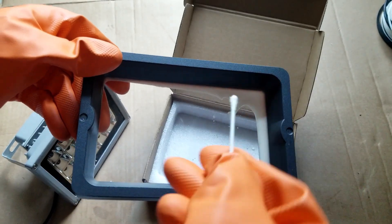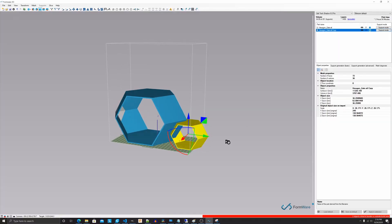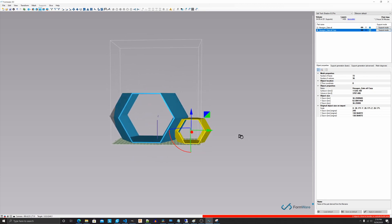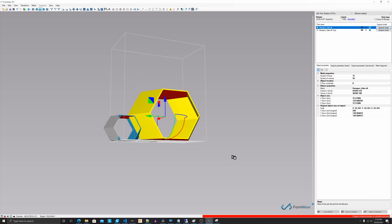Third pitfall: smaller models take less time than larger ones. Not true. It is the layer count that adds to print time. Each layer, regardless of its size, takes the same amount of time to cure — 6 to 10 seconds depending on the resin.